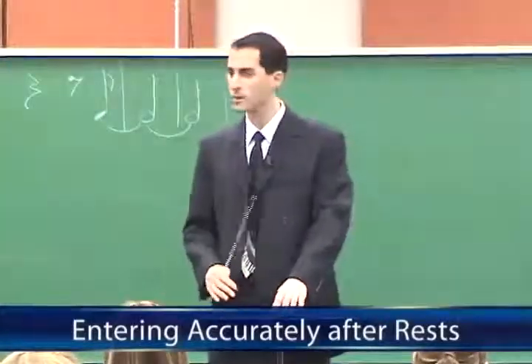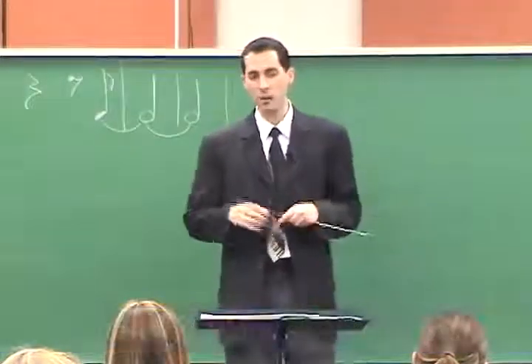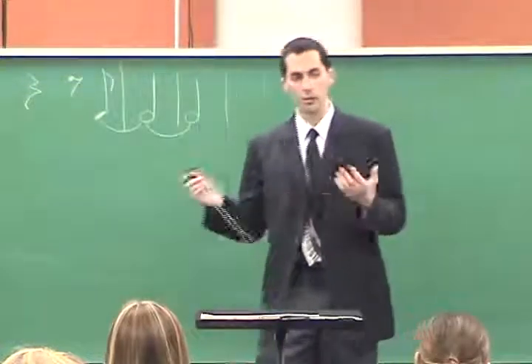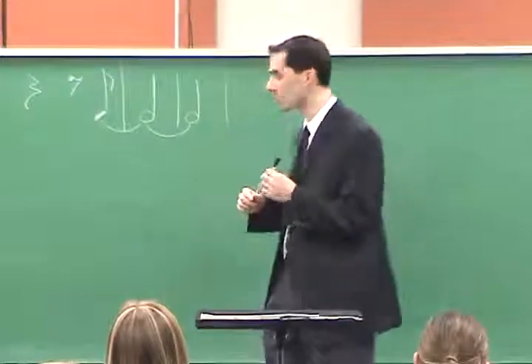Four before measure 25, some instruments are having difficulty entering together. Sometimes we have people coming in a little early or a little late. I'm going to share with you an exercise that you can try at home, or we'll try together as a band to try to line up correctly.